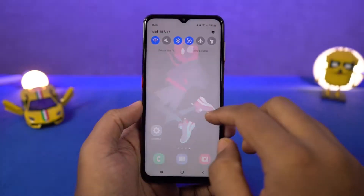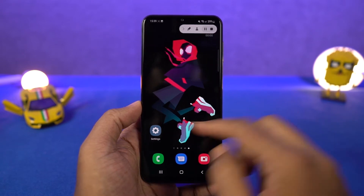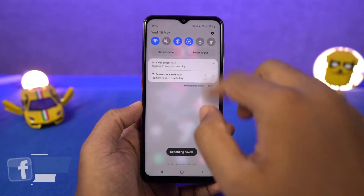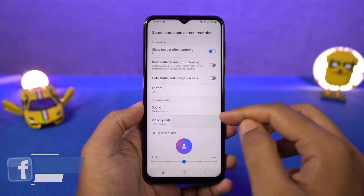Next we have screen recording. Once you enable screen recorder, allow the permissions if it's the first time. It will ask you to select the sound settings — select your preferred setting and recording will start in a few seconds. Everything you do on screen will be recorded. You can press the red stop button to stop the screen recording. From its settings, you can also change things like video resolution.